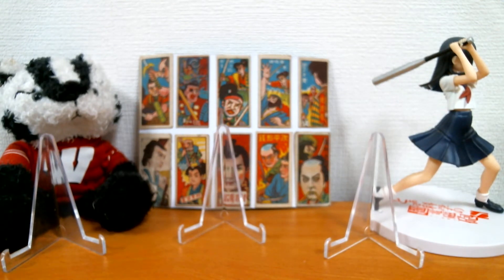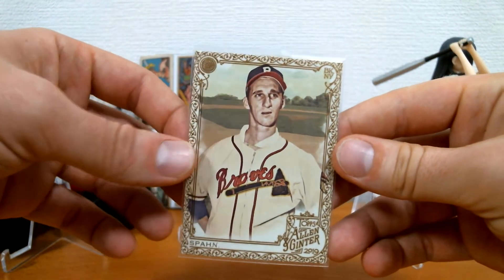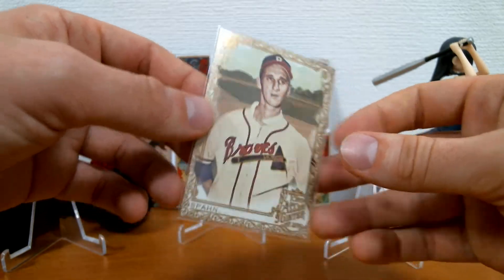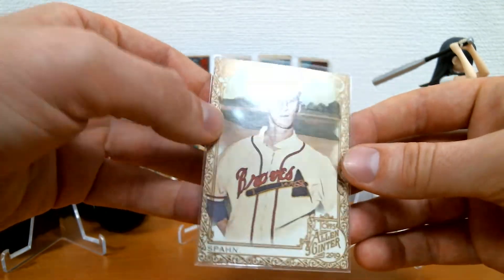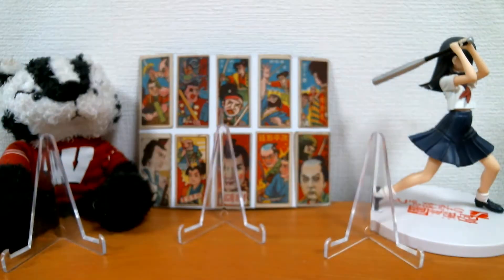And I found this 2019 Ginter Warren Spahn Hotbox Gold — pretty nice. 2019 Ginter is just really nice-looking, a lot better than like 2018. 2020 doesn't look that good — it looks kind of bland.